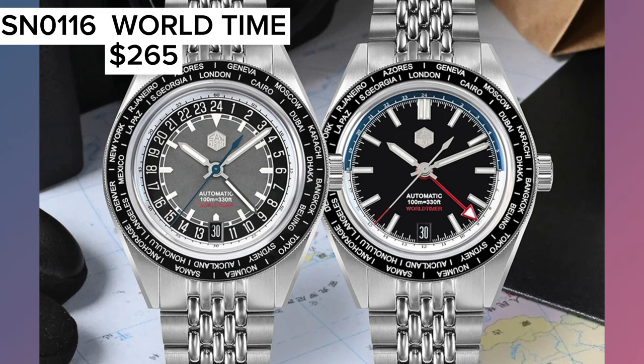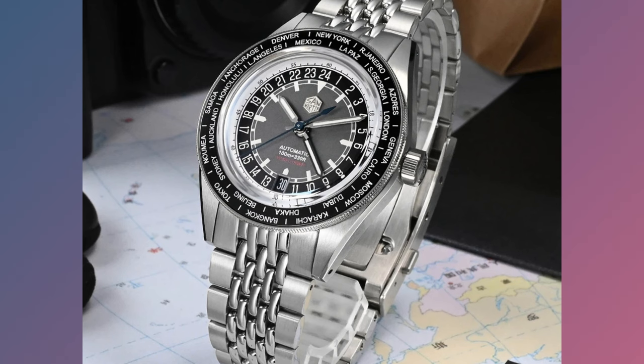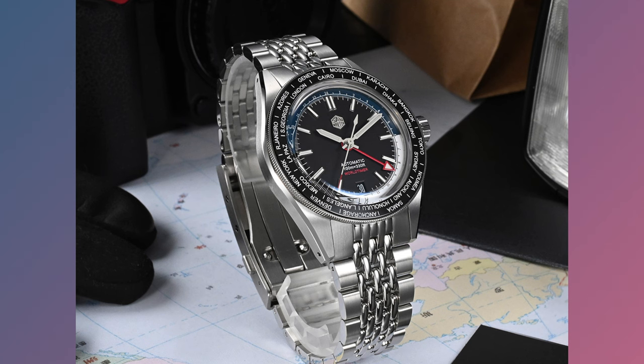San Martin also makes a couple of world time GMTs in a similar dial shape and size. The time zones on the bezel can make it look a little busy, but I think it just adds to the charm of the GMT world time watch. You can get these in a couple of designs and the sale price right now is about $265.